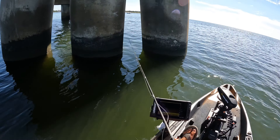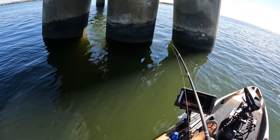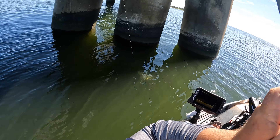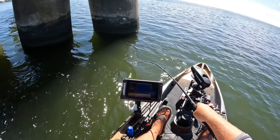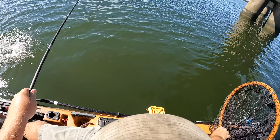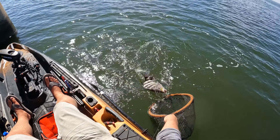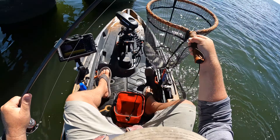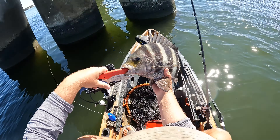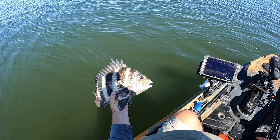We got one on! Got him — that didn't take long at all. That one's a little bit better than the last one. That one's got a beautiful gold spot right on his nose. Come on over here buddy. Look at that — and that is sheepshead number two on our second rig, the split shot or fish finder rig. Beautiful colors on these sheepshead y'all.